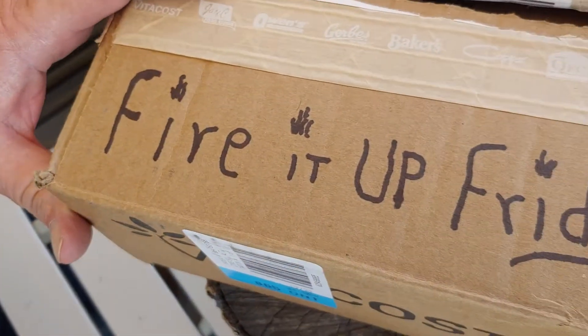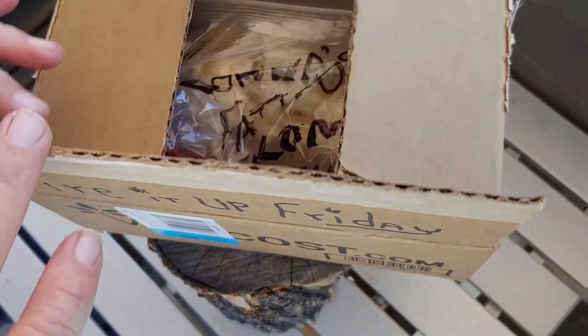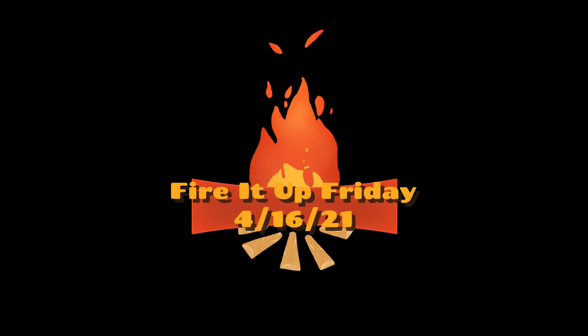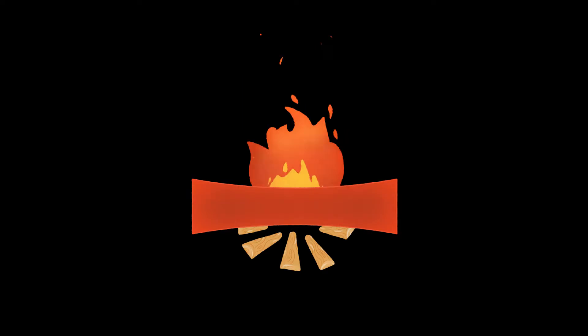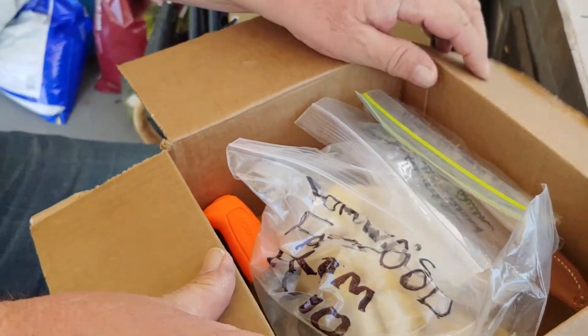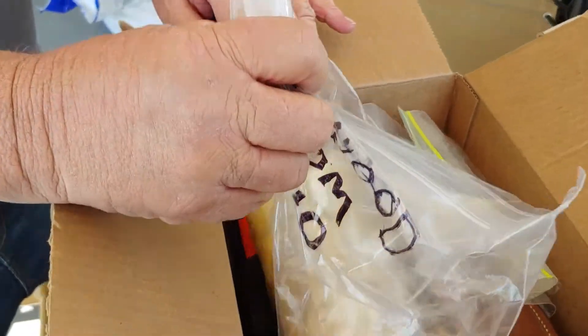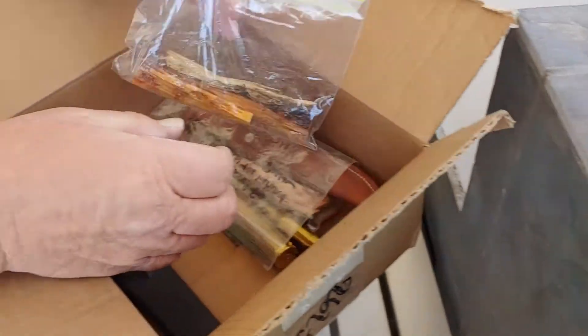Guess what day it is. What day is it, Mark? It's Fire It Up Friday! And this is my Fire It Up Friday kit. Oh, there you go. It's got some goodies in it, doesn't it? You betcha. With all the awesome donations from Donna. Yes, Donna.